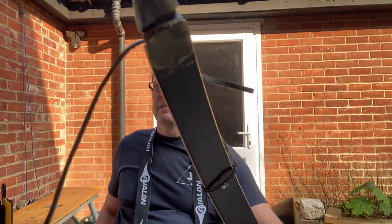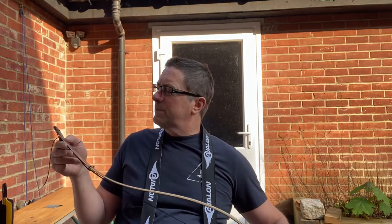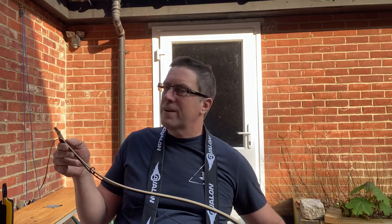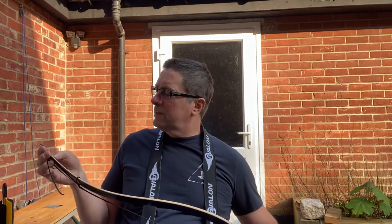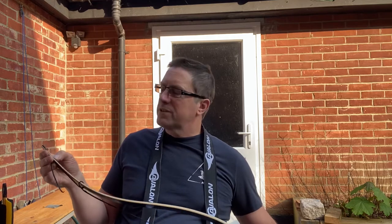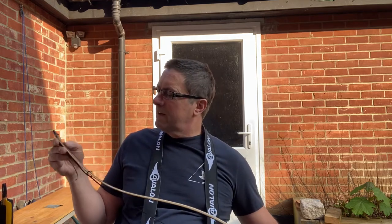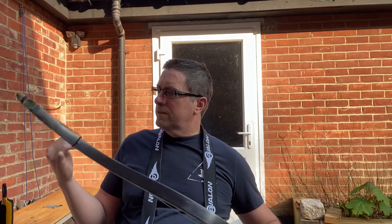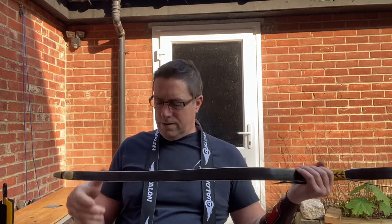One thing I did notice — as you can see just at the top — I thought that was coming away, but whether or not it's just where it was filed down I'm not entirely sure. So I'm just keeping an eye on it and may put a little bit of glue on it just in case. I've got a little bit of leather just holding the bow up.